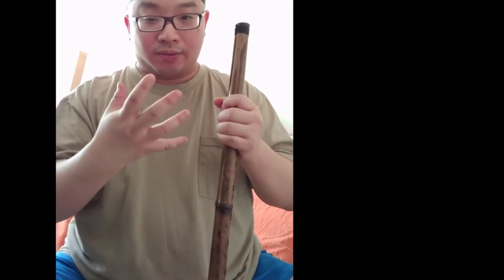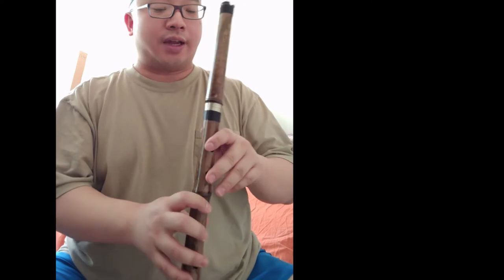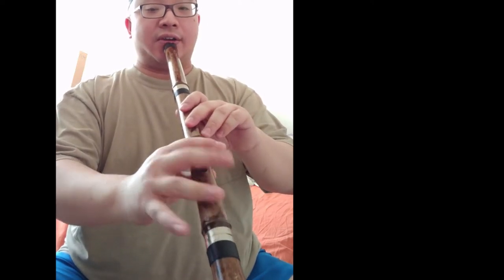So when you play around, you feel that note right there. Now, how do you remember this note is here? Play with little sections. For example, the low note section — only a few notes right here.